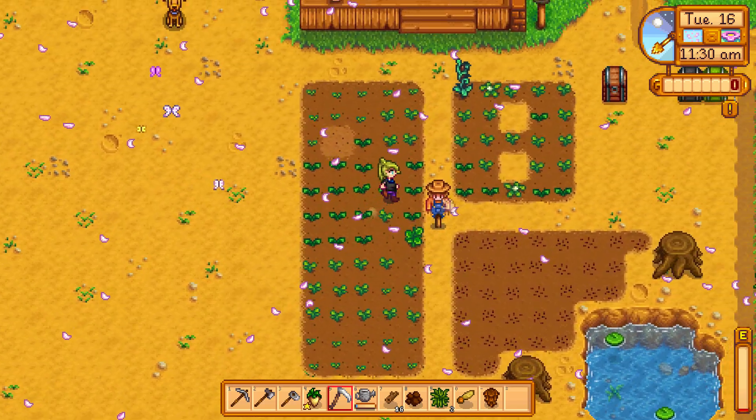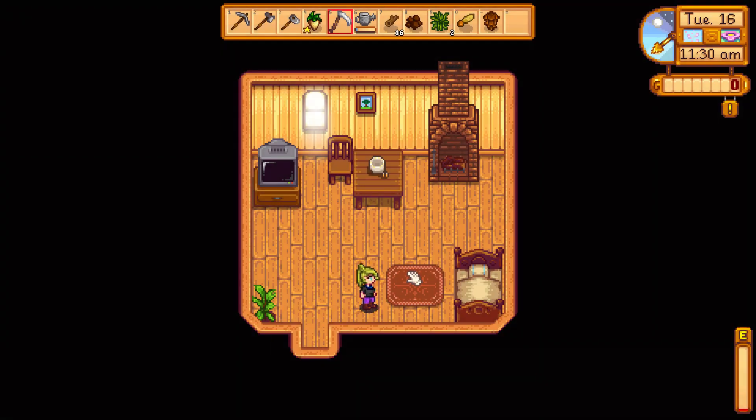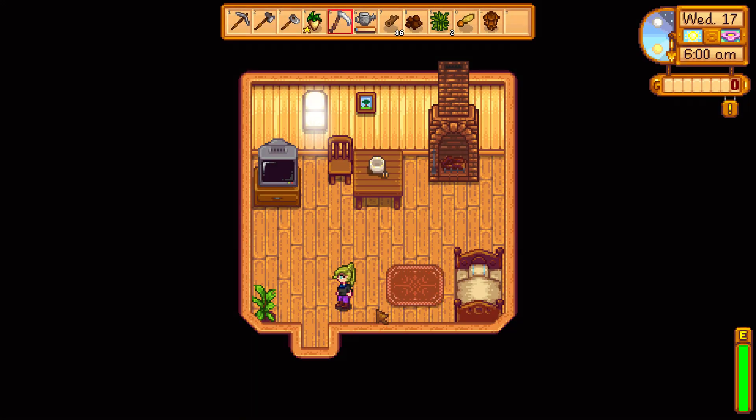To learn the radish salad recipe, you can watch the television on the 17th of spring on the first year. I go to sleep and wake up on Wednesday and go watch the television cooking show.